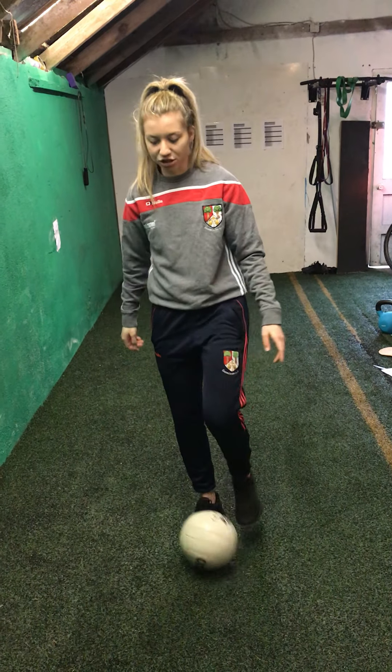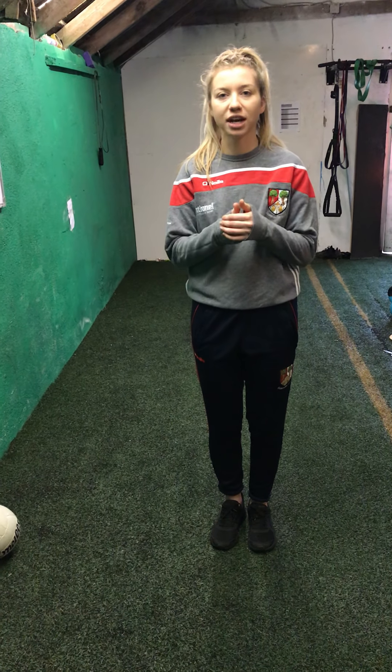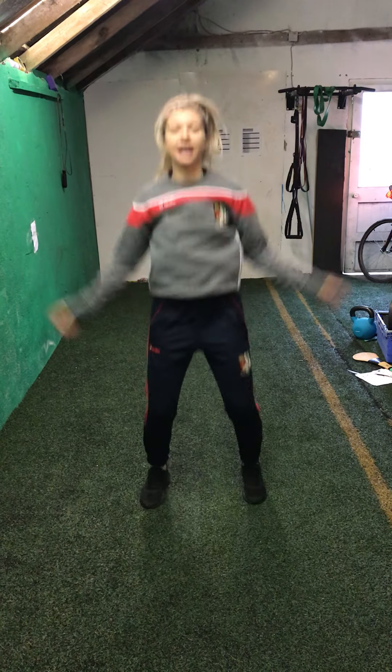So we'll get started straight away. If you remember from last week, the first thing we did was jumping jacks, so we're going to do that again this week. For those of you who don't remember, your arms go over your head and your legs go out. We're going to go in three, two, one and off we go.